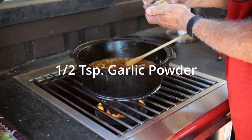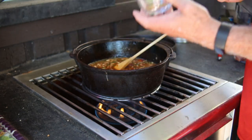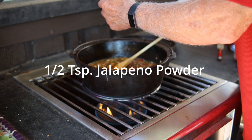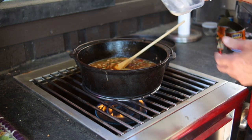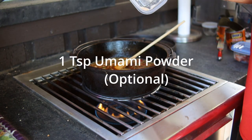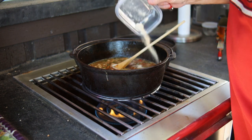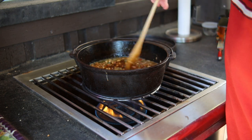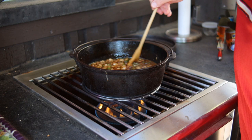Now we need one half teaspoon of garlic powder. I'm also going to add half a teaspoon of jalapeño powder — because why? Houston Astro style, red hot. And the last thing, one teaspoon of umami powder; it's made from shiitake mushroom. You can get it from Amazon. Now we're going to give it a stir, but you don't want to over-stir your beans — you do want to get your stuff mixed.